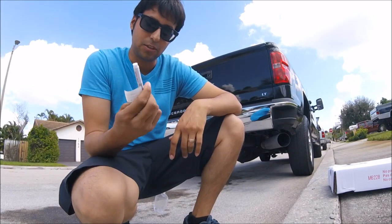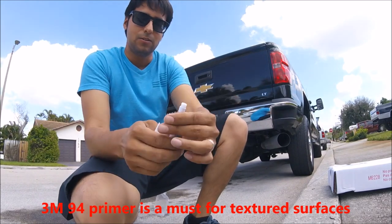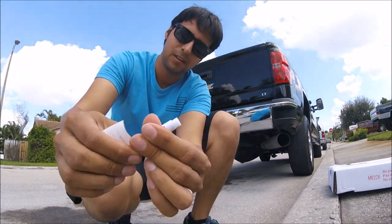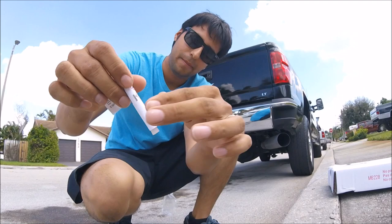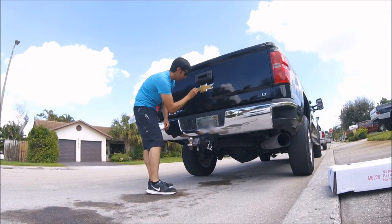If you guys have never used this before, it's just like a snap stick — you know, like when you're donating blood and they snap it. You just snap it right there. You'll hear that noise, and then you'll see the liquid start coming out. Then you take it and put it right where the logo is.